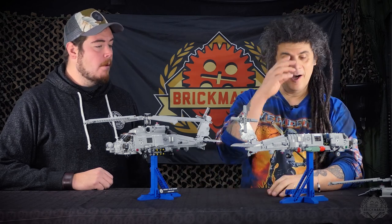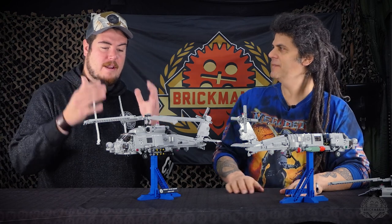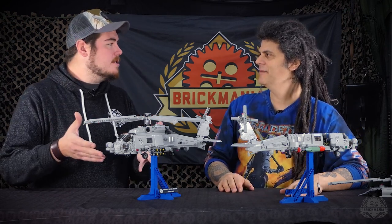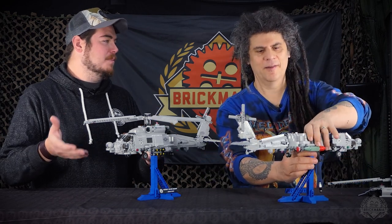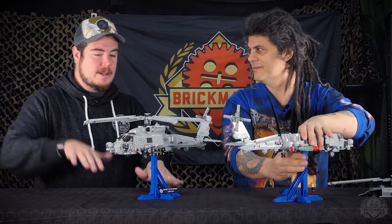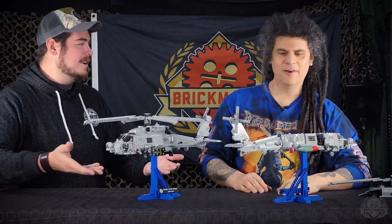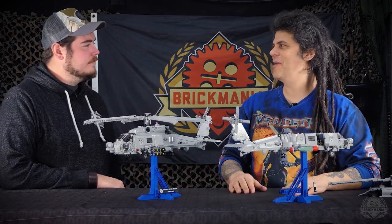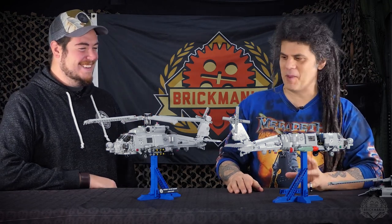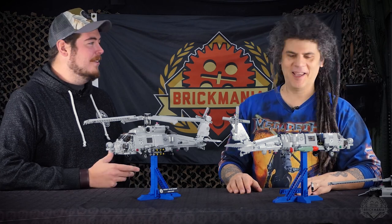The stands are interchangeable, and with how easily it disconnects, you don't lose any of the play function. It definitely enhances the display function when you get it up — you get a nice two-layer effect with one on a stand. You can double the number of aircraft you display and use shelves. A lot of the Black Hawk and Seahawk enthusiasts are doing that at this point. We're making more vehicles than we have space.